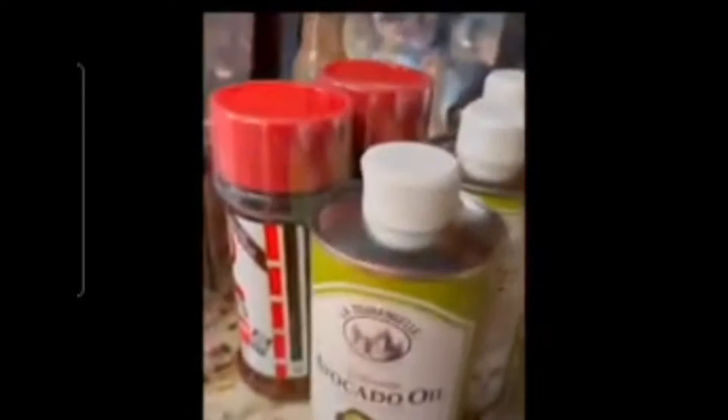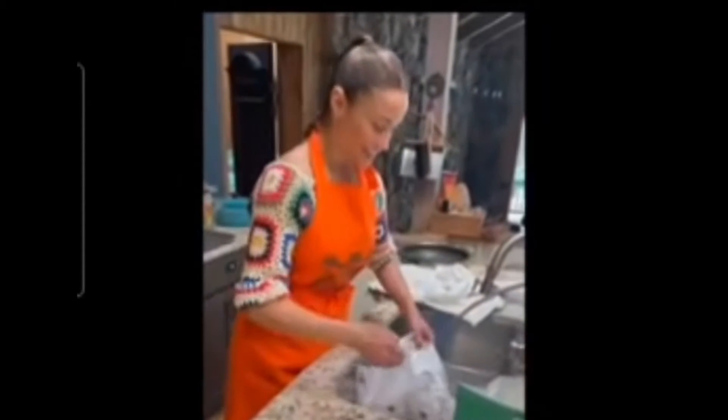Okay, chicken day! Organic chicken. The ingredients are avocado oil, seasoning salt, organic pepper, organic paprika, flour, and red hot sauce.